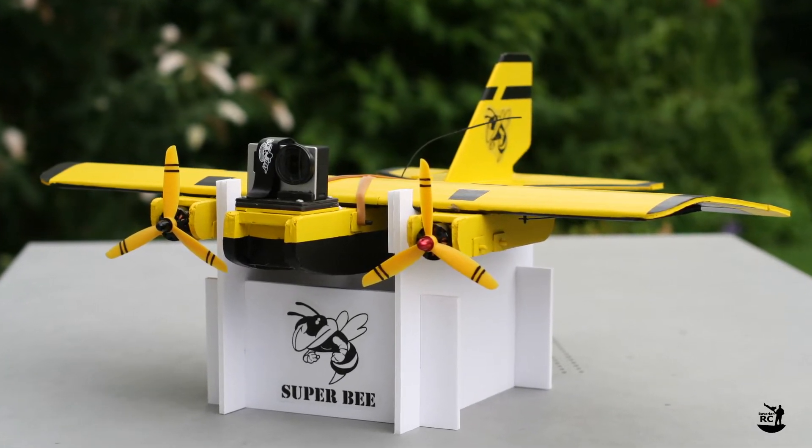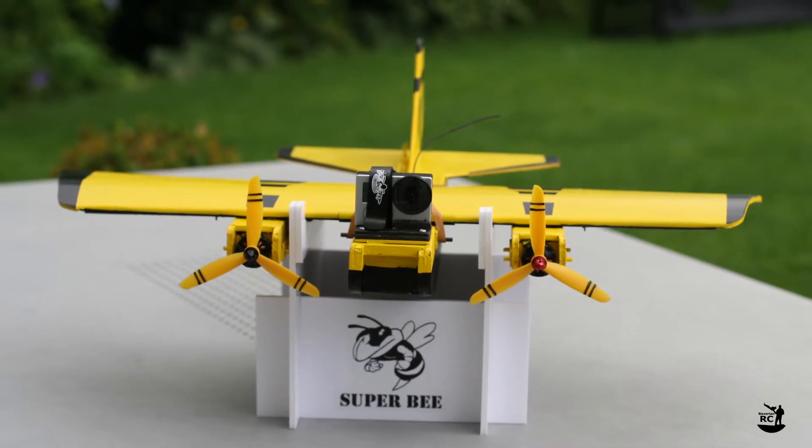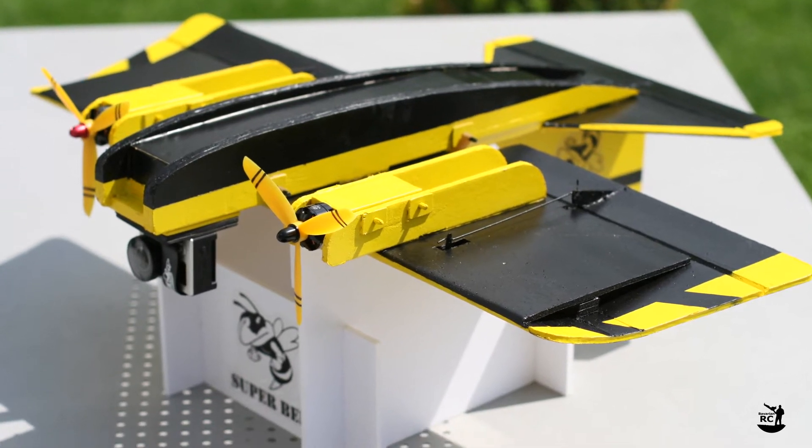Welcome to Bavarian RC. This build video is for all of you FT Super Bee flyers out there. I'll show you how to build a simple stand for the FT Super Bee.